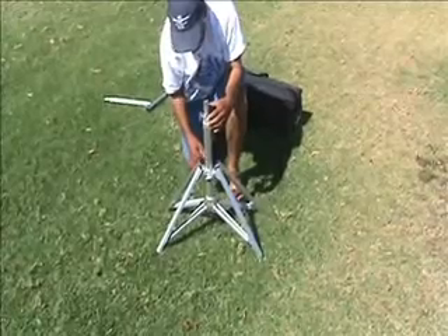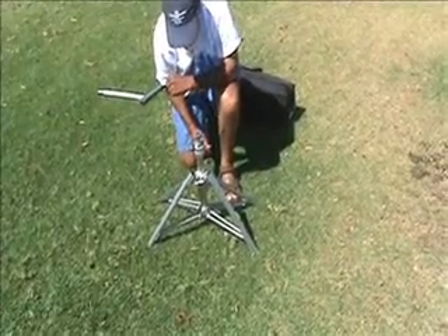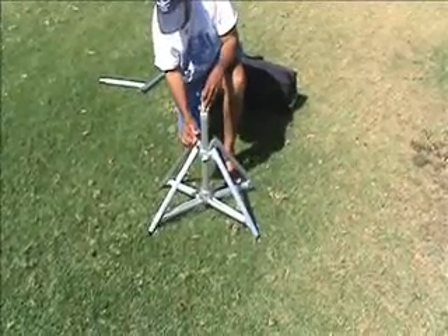In addition, the M Stand has a tilting feature that allows you to adjust the stand to different uneven surfaces.